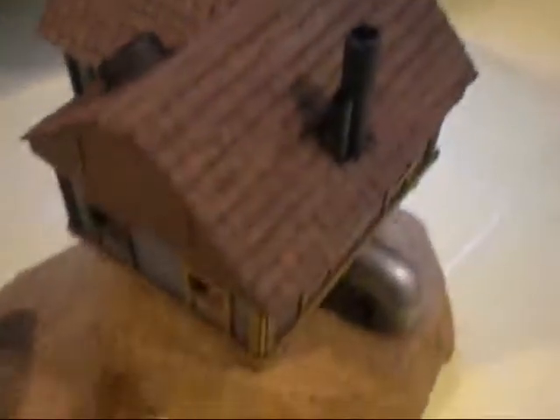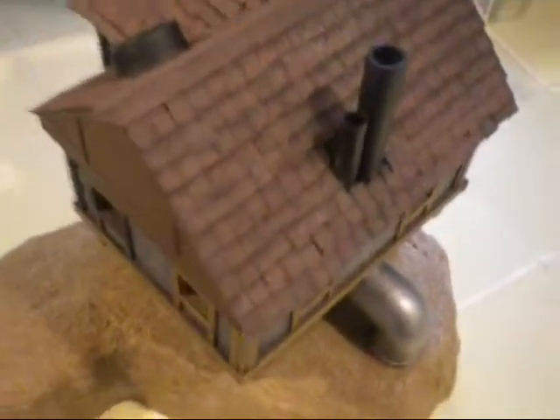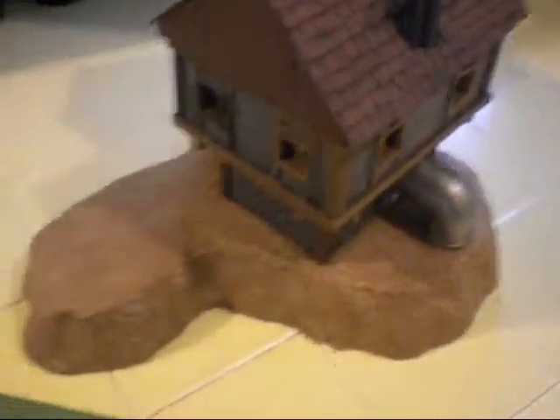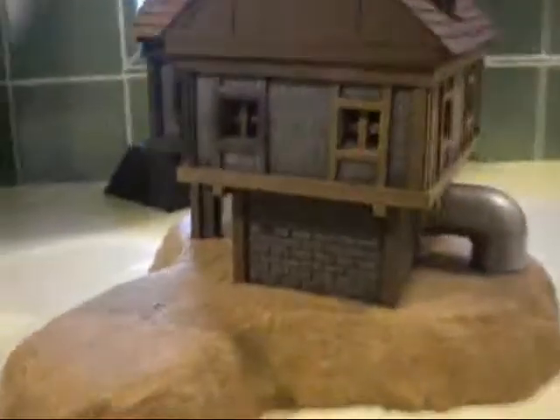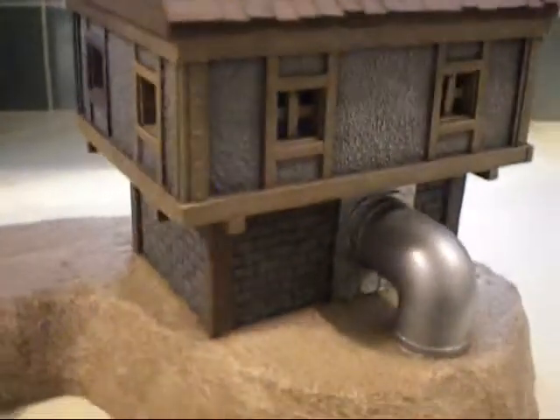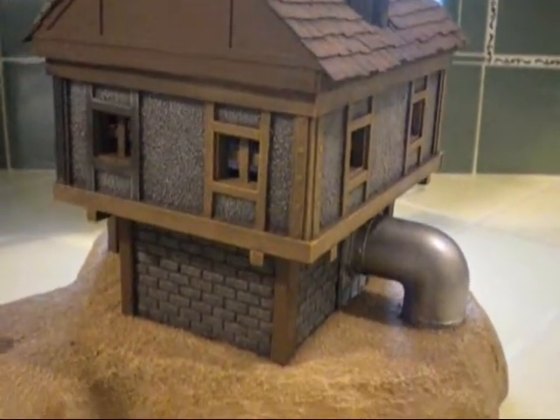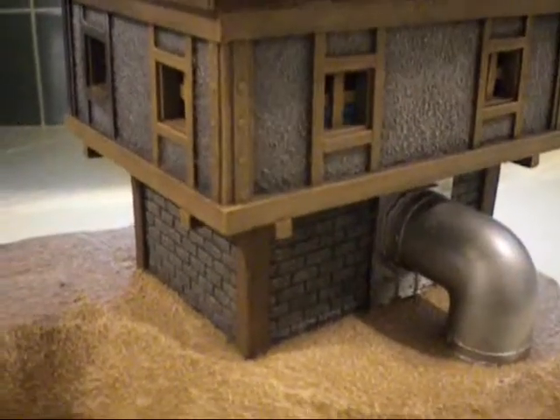Next thing you guys might have seen — in my last video I was doing the tile on this roof. Let me get my chair here, I'm going to sit down, I'm exhausted. This is something I was building because I was thinking about getting into War Machine, and I didn't have the money to buy any models, but I had a bunch of trash, so I started making some terrain.